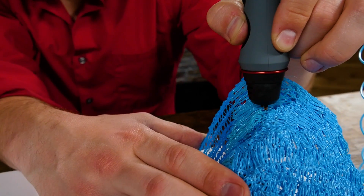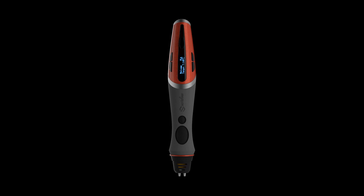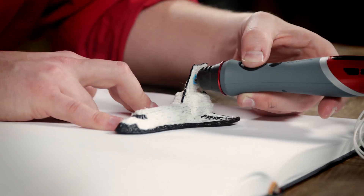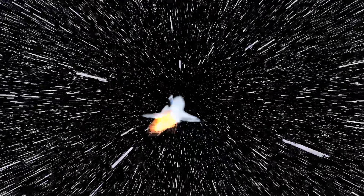Introducing for the first time the first ever double-nozzle 3D pen — the 3D Scribbler Duo, now easier than ever to build bigger and better 3D creations. Bring your imagination to life as your own creation literally comes off the page.